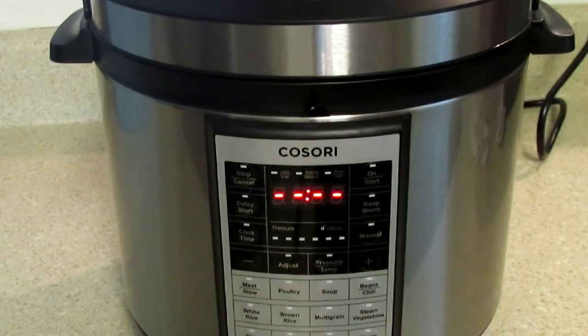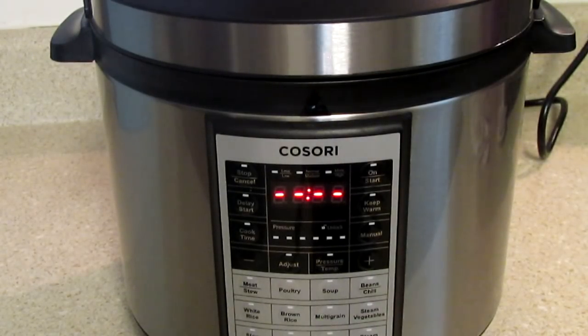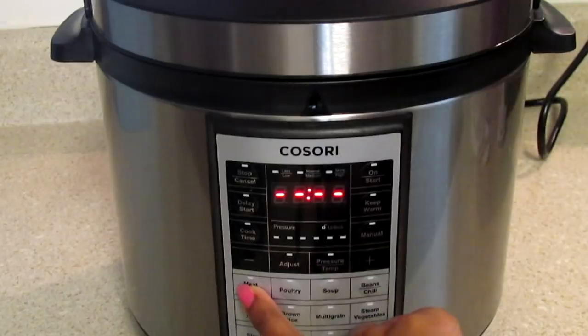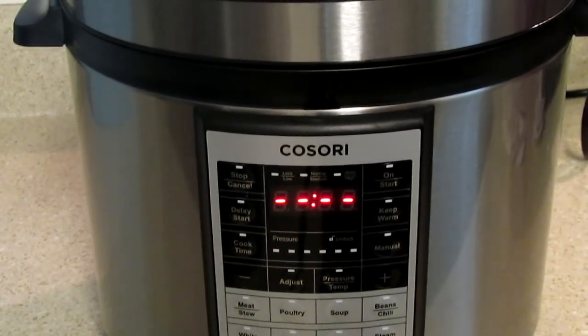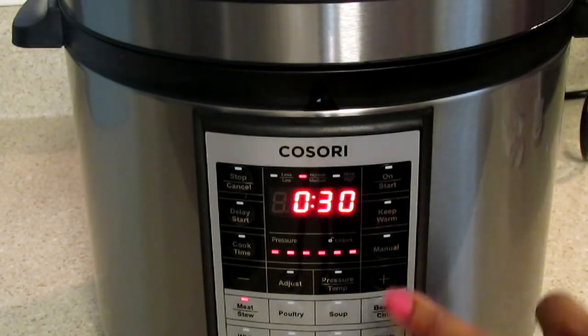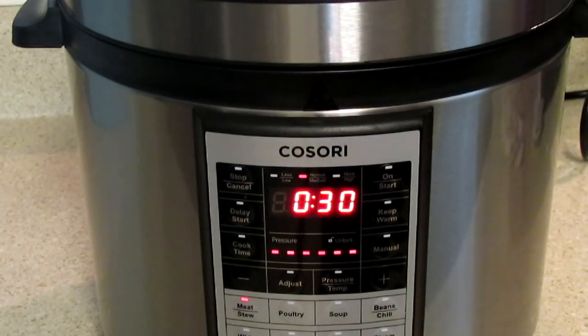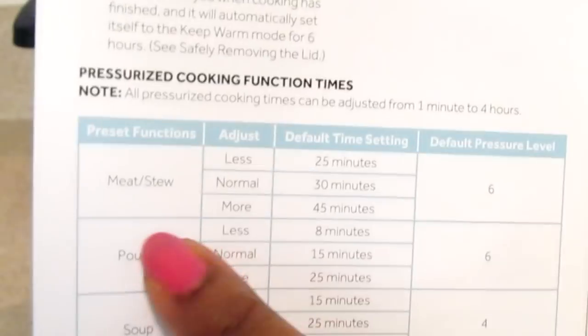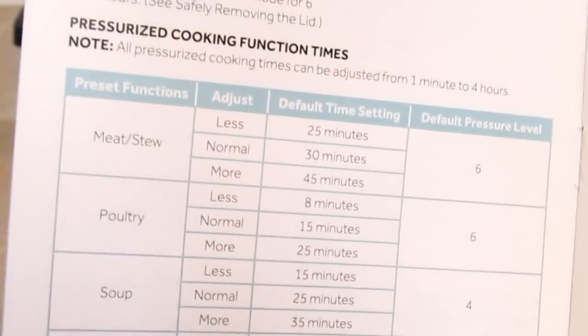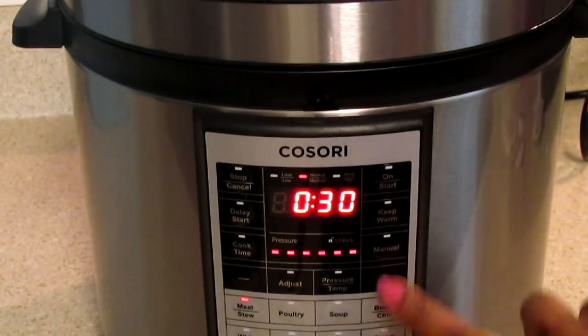Now plug it in - it will do a beep. You will set it using the pre-settings which are pre-set for pressure cooking. I'm going to use beef stew, which is here. It says 30 minutes; I'm going to do more. Reading these directions, if I hit the plus sign it will go to 45 minutes. I'm doing that because my meat is at least about five pounds - I think 30 minutes is for three to four pounds. So we're going to do 45 minutes.